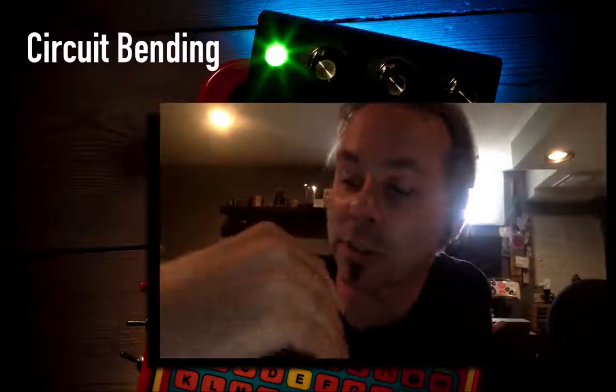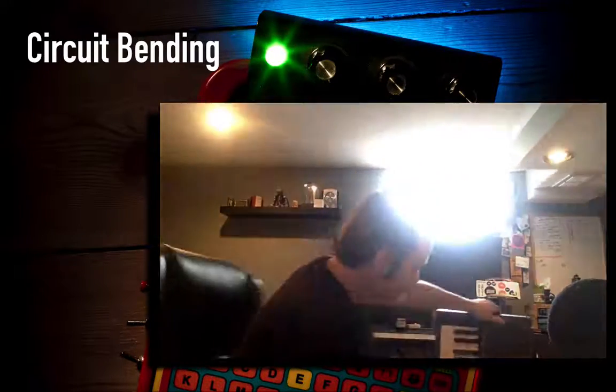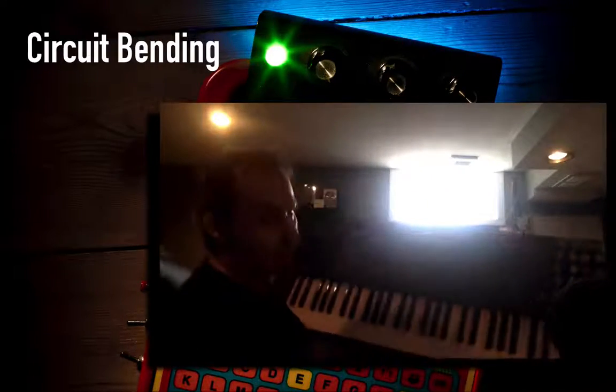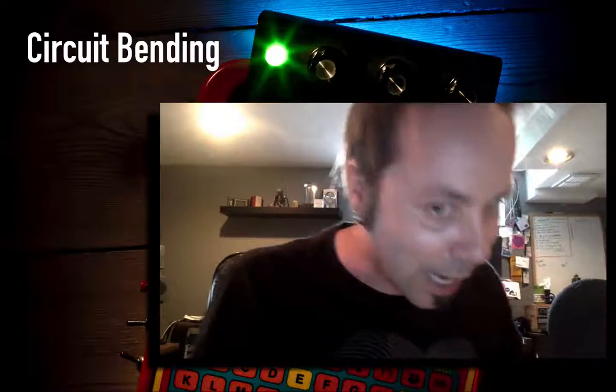Throughout this course I am going to circuit bend something. I'll start off by showing you my big circuit bending project — my big keyboard, which is this one. On this keyboard I have about 100 bends: about 50 switches here that I've added and about 50 switches here. All of those extra switches create tons of extra sounds not originally in the keyboard. I've opened it up, added all kinds of stuff, and then put it back together.